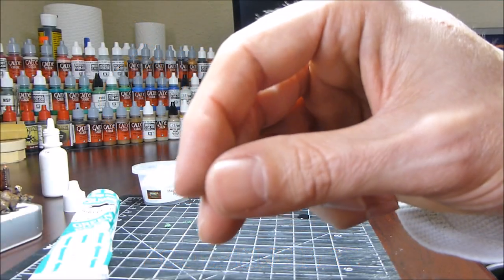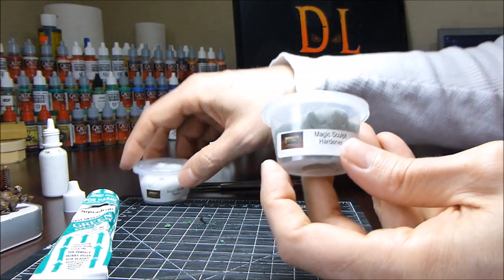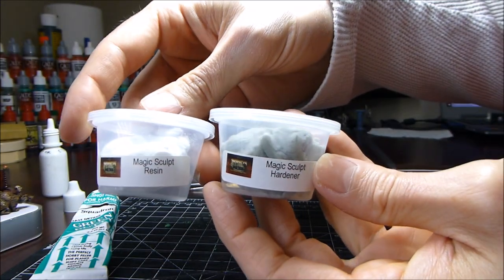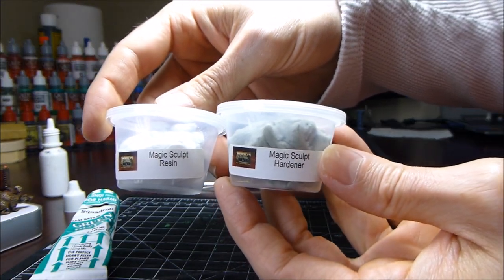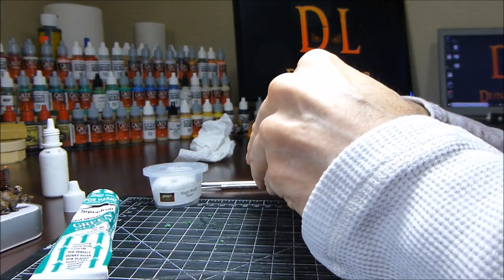Hey guys, this is Robert with Dungeon Lair. In this video I wanted to demonstrate how I sculpt fire, and I'm using a product called Magic Sculpt, which is a two-part epoxy putty — you have one part resin and one part hardener.